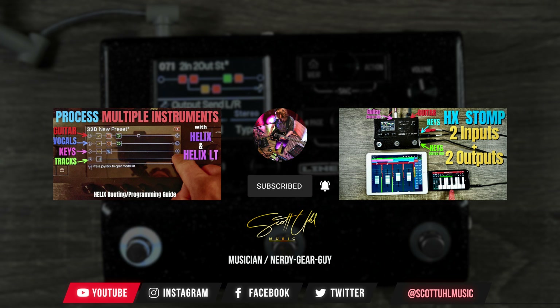Check out both of those videos by clicking the links on your screen now. Do me a favor and hit the like button if this content helped you out — it does a ton to help the YouTube algorithm and grow my channel. Don't forget to subscribe if you want to see more music tech quick tips like this in the future.